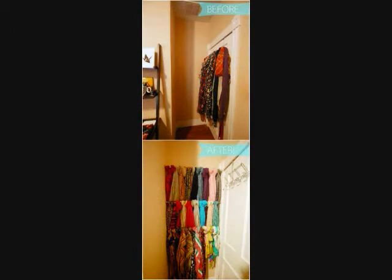12. Scarf Rack. If you have a nice little corner spot like this in your room then you have the perfect positioning for a tension rod scarf rack. This makes it so easy to see what you're working with and to grab what you want in a hurry, and it even makes an interesting little accent wall too.